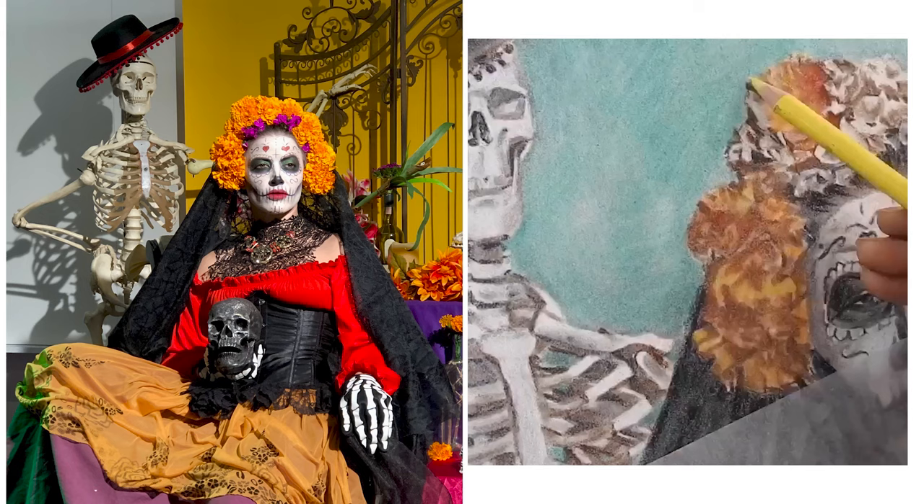When you learn how to draw, you have so many more opportunities. You can analyze and break apart a photograph and make decisions that are going to create a stronger, more compelling drawing.